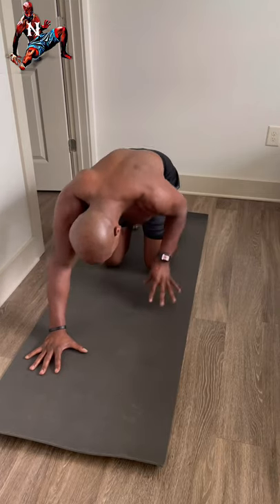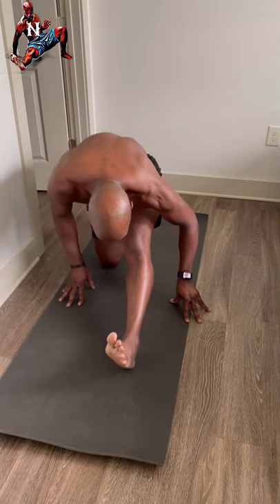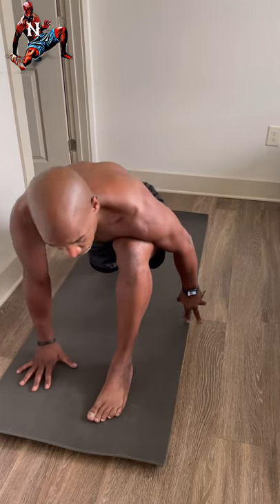Bring your knees down, sit back up again — chest nice and high. A little bit quicker this time: stepping forward with the left leg to a low lunge, flattening out the rear foot for a hip flexor stretch, then pushing back to a hamstring stretch with toes in the back.